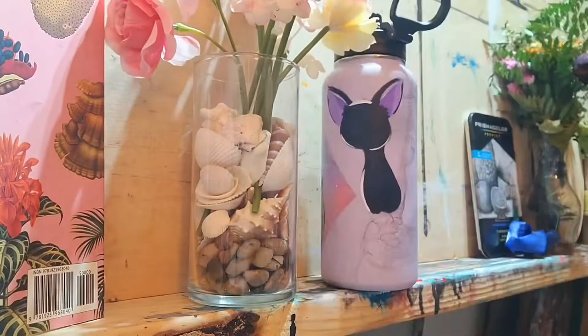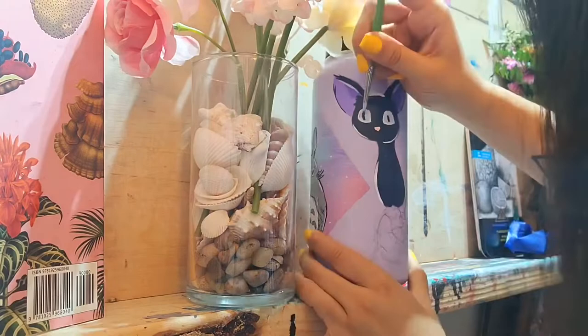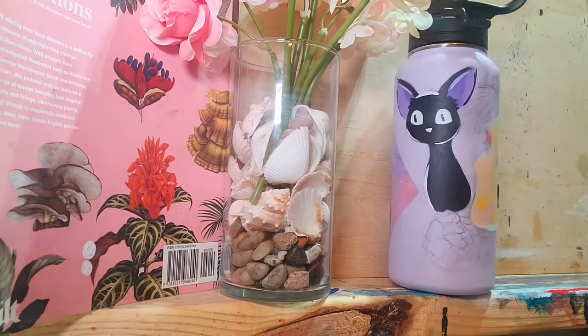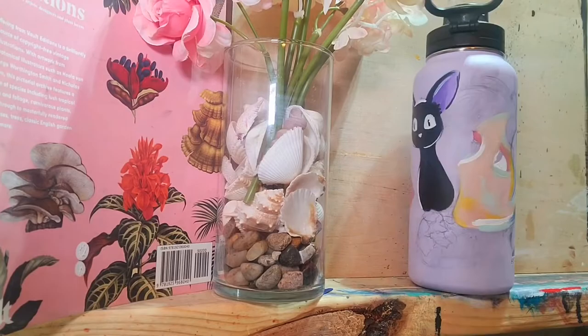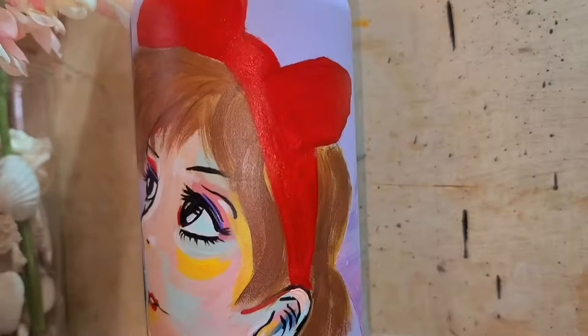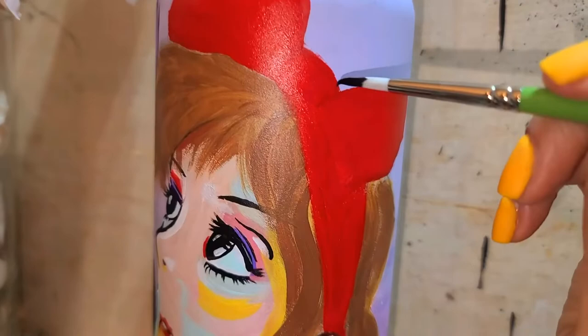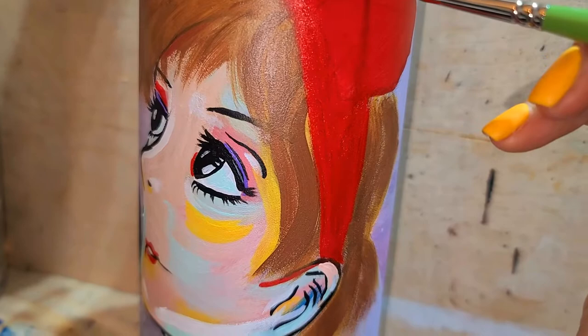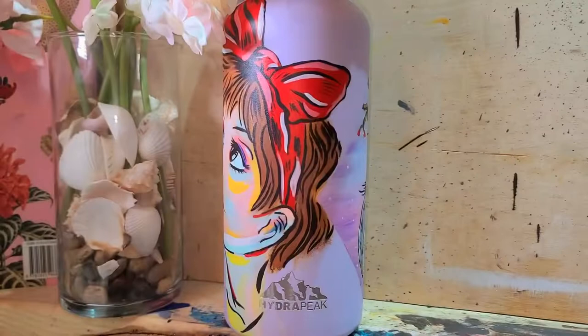My childhood was the happiest time of my life — I mean, I'm still happy now, I enjoy life, but it's so different when you're so naive and innocent when you're little. So this brought back so many memories and so much love, warmth, and happiness. What better way than to paint this on my Hydro Flask for me? And in some ways it just reflects my personality now. For those of you who don't know, it's Kiki's Delivery Service.